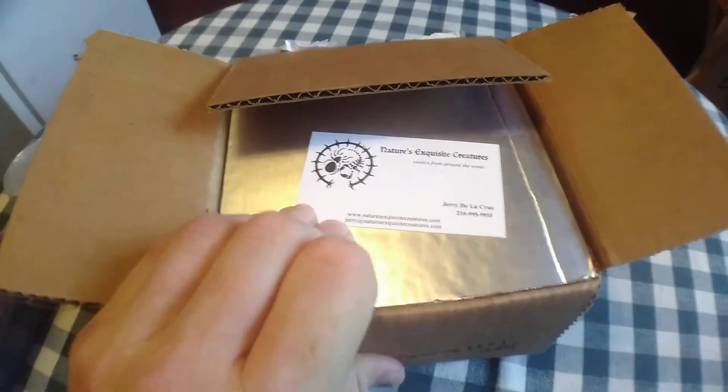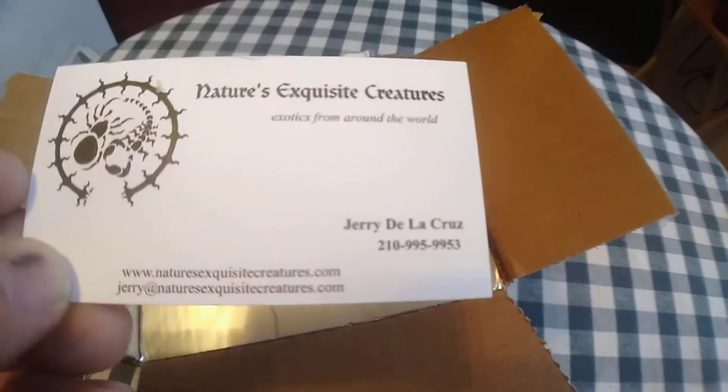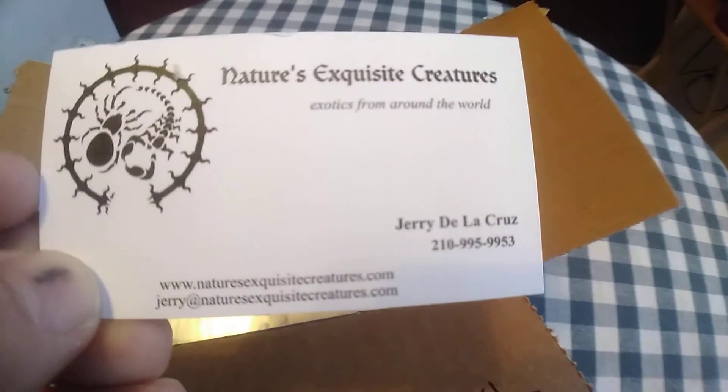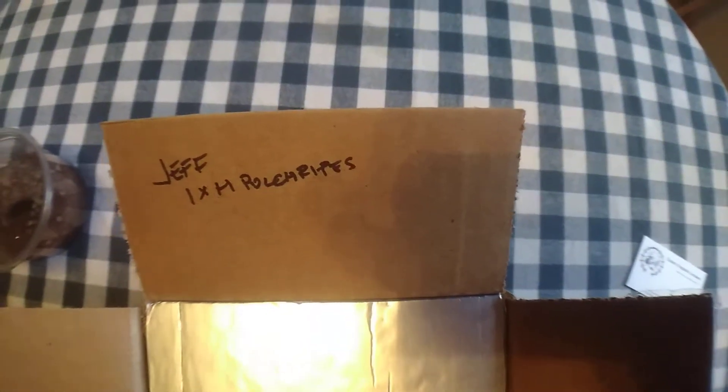Okay, you've got to bear with me because I am doing this one-handed. As you can see, very nice packing. Here's Jerry's card — NaturesExquisiteCreatures.com — got his personal cell phone number on there. Very great guy, very great company. As you can see, so far pretty well packed. And he wrote right there — for any of you experienced keepers, at this point you probably know what kind of spider is in here. The spider is right down there, and the heat pack right over here.